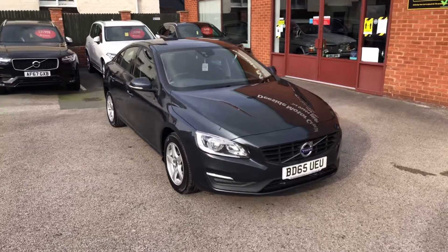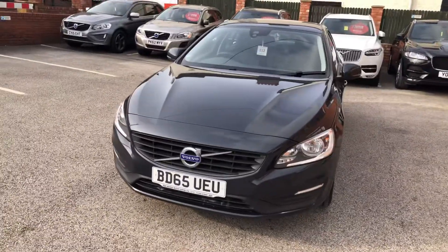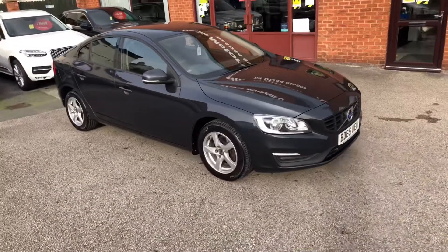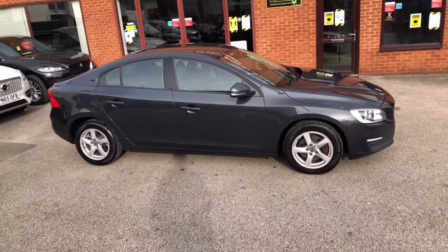Hello and welcome to the D-side Motor Centre. I'm Ross and today I'm going to take you around our Volvo S60 that's just come into stock. We are a Volvo specialist and we've been going since 1988. Like all the cars here, it will undergo a full inspection and also have a fresh MOT.